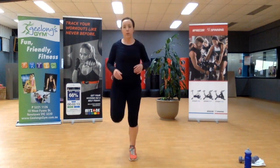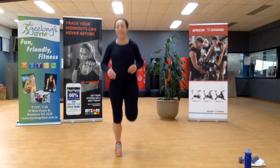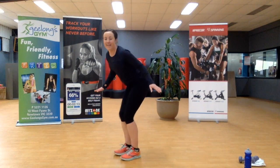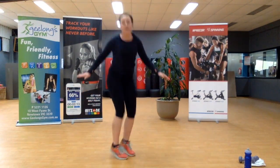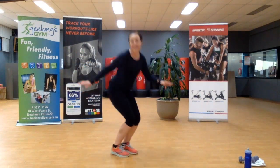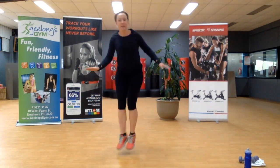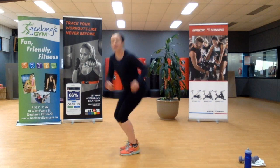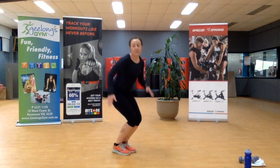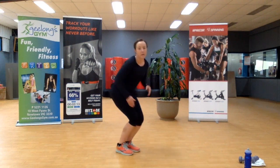If you're in a long sleeve top like me, you should be sweating. Three, two — skate jumps. I always find when I teach this class I seem to be the sweatiest person in the room. Nice and soft in those knees, pull those hips back and behind. The feet and the knees stay together — they don't separate at all. Last one.